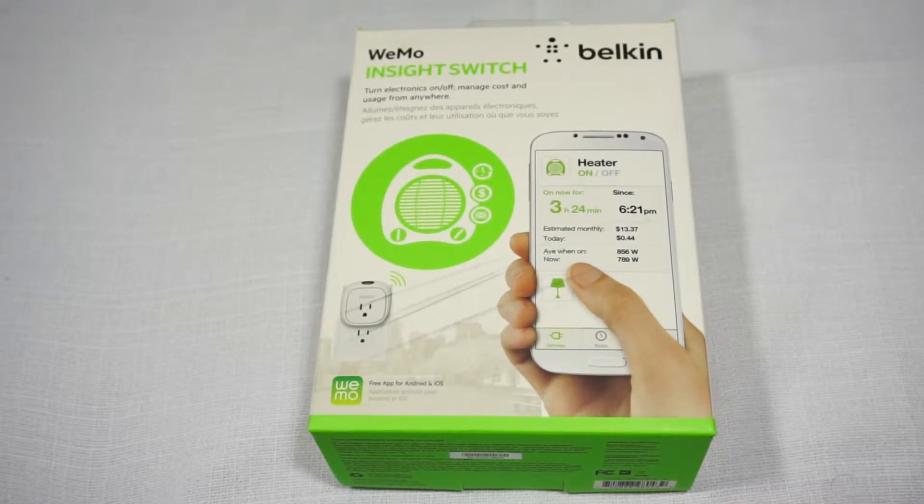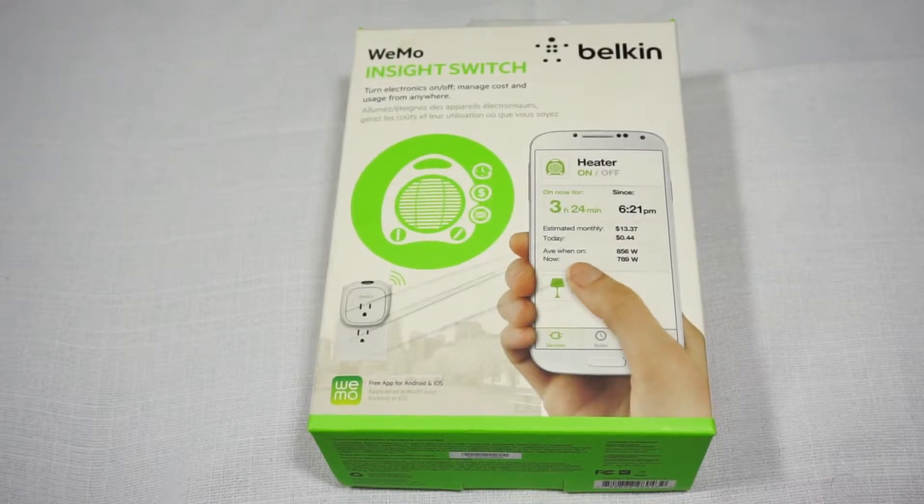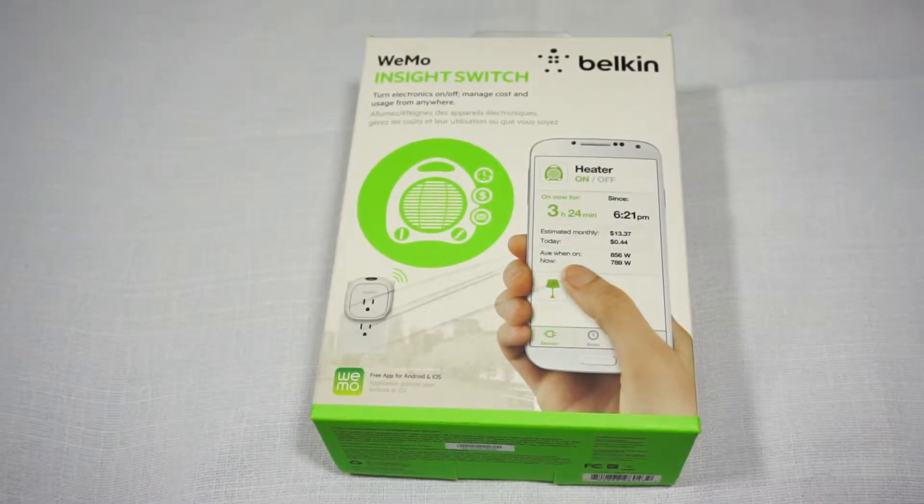So for something like Christmas lights, that would be really good. You could also use it to turn on and off things like heaters, lights, lamps, whatever. The good thing about this is that you can actually use your smartphone to control it via Wi-Fi or 3G. Basically you could connect this to your Wi-Fi network at home and use your phone to turn whatever device is plugged in on and off from wherever you are in the world.